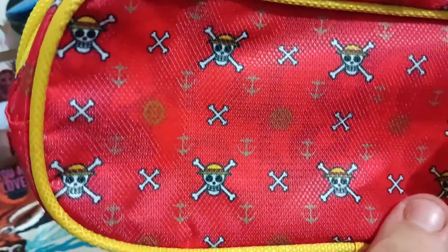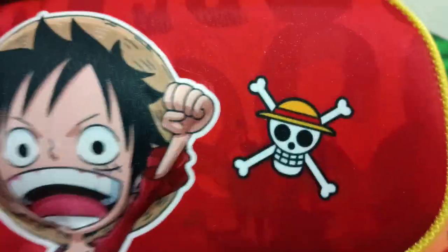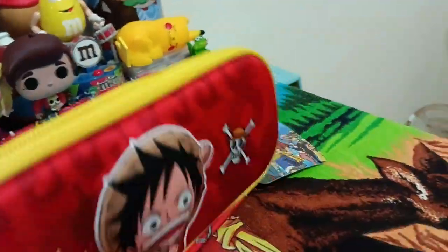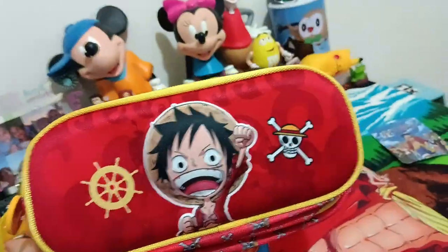It looks really cute. It's the chibi design of the Straw Hats, which is very, really popular. This is the back — pretty cool. It has some design to it. That's the Jolly Roger of Luffy. You can see over there, there's the Going Merry. Here's the Jolly Roger. And this... I'm so dumb, I don't know pirate stuff — the steering wheel of the ship. I think the zippers are Jolly Rogers. Quite the cute design for Luffy.